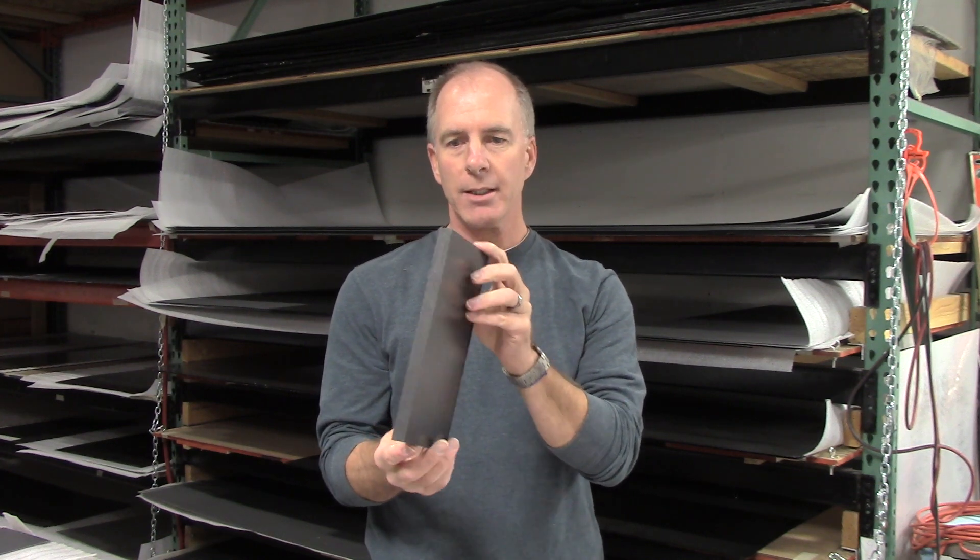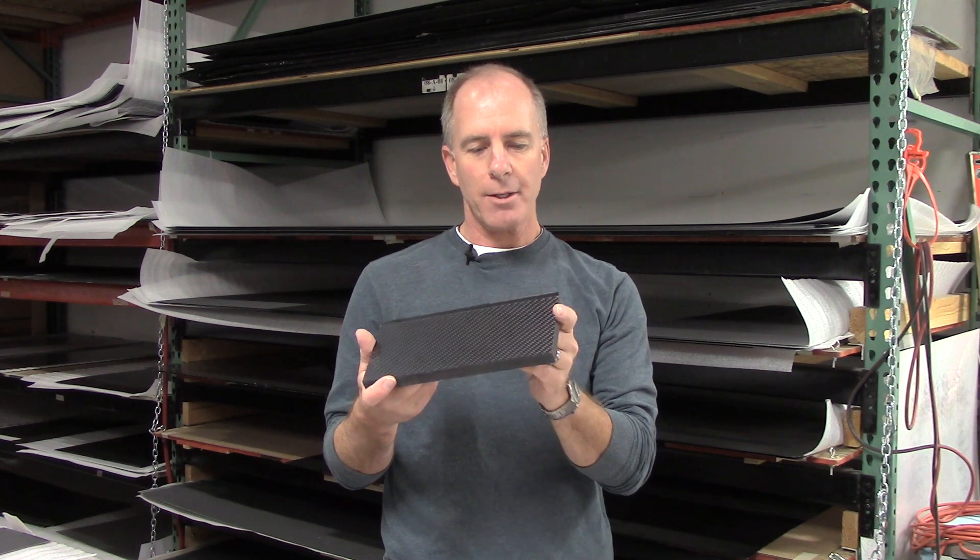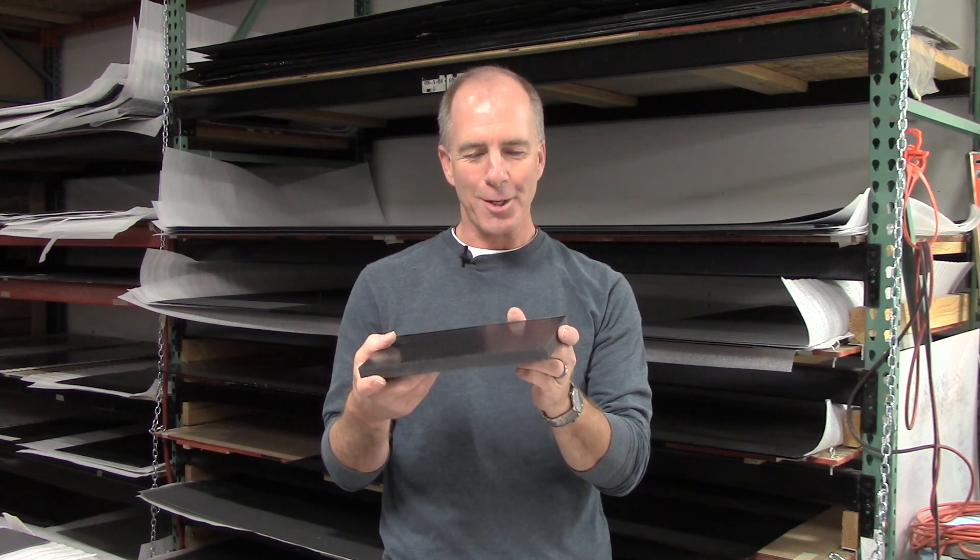However, we do go up to and including over a half an inch thick. This is a monster panel that we built a while back — over a half an inch, almost three quarters of an inch of solid carbon fiber. There's a lot of rigidity in this one. So I think that'll do it for this first one. Call us, email us, let us know if you've got any topics you'd like us to cover, and we'll put another one together on the next topic soon. Thanks.